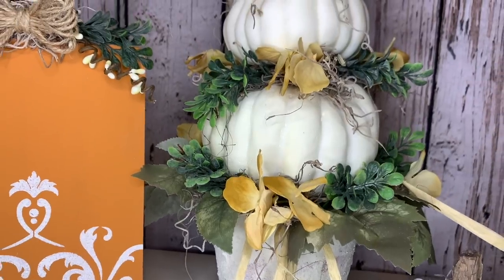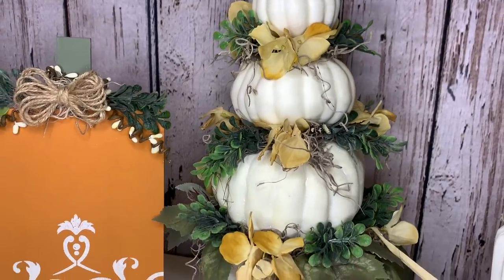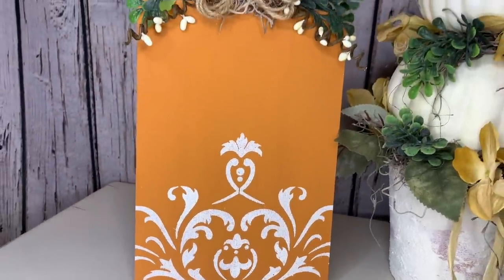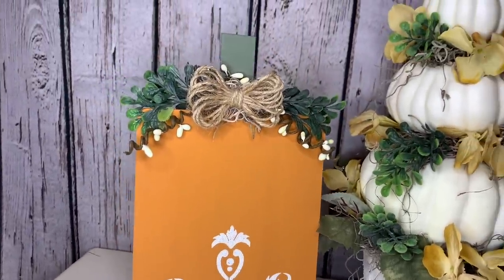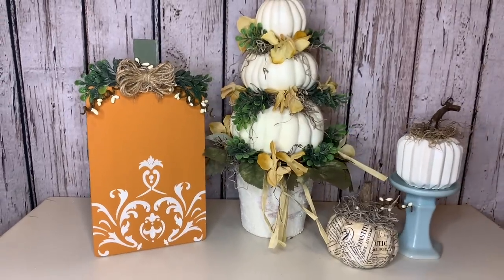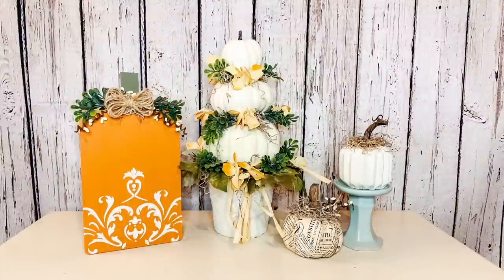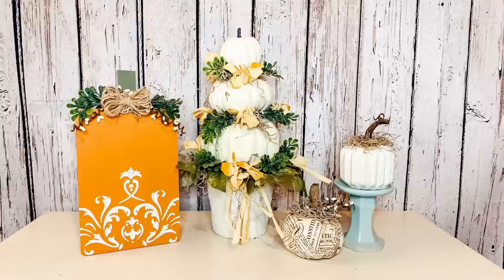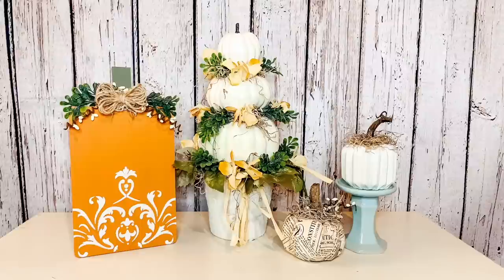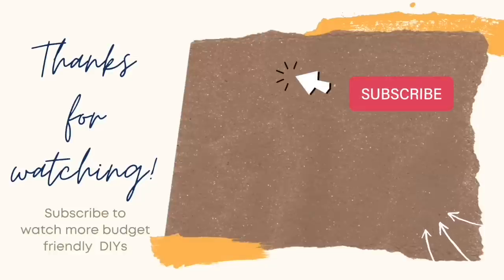I hope you guys had fun watching me create these French country farmhouse DIYs — they were so fun to make. I love adding a different spin onto my normal farmhouse rustic style. I am a farm girl, we have a farm, and this style just fits my personality. Please let me know in the comments which one you liked best! Remember to click the link in my description box for the collaboration playlist to see all the other talented creators' fall DIYs. As always, be safe, be smart, be nice, be happy — choose to have a good day because you are amazing!